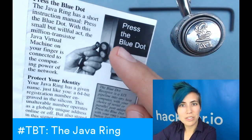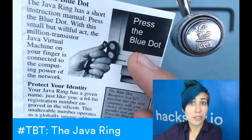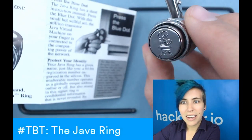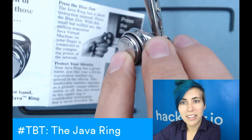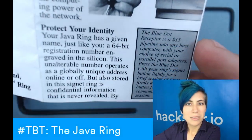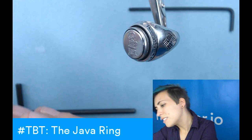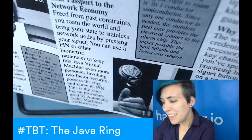It talks about the blue dot here — there are these little adapters that you can attach to your computer, and it can hold up to two at a time. This little guy has a ridged thing on here, which means you can leave it connected for a more semi-permanent connection. 'Protect your identity... your password to the network economy.' This is crazy — 1998, so the internet is still fairly new, and people are talking about things like the information superhighway.